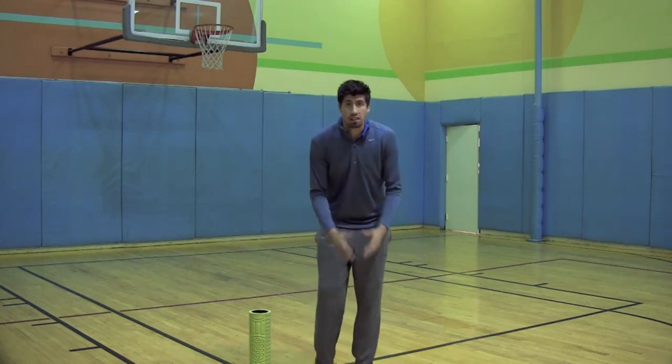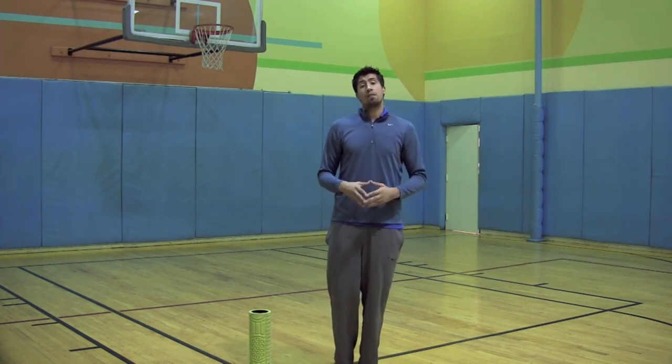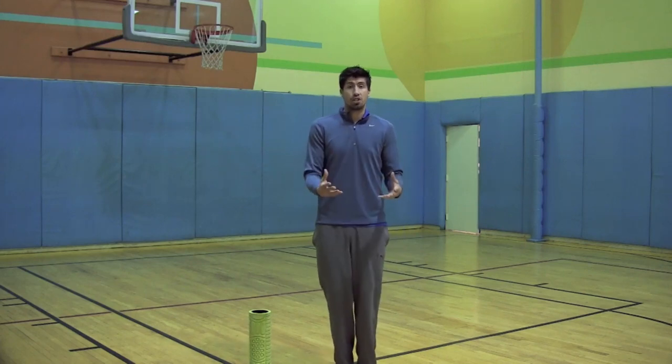A lot of people have jumper's knee because they're constantly lateral sliding, they're constantly jumping, they're constantly running — things of that nature. You guys cause a lot of stress on your patellar tendon, especially if you guys have a lot of tightness in other places that you shouldn't have.